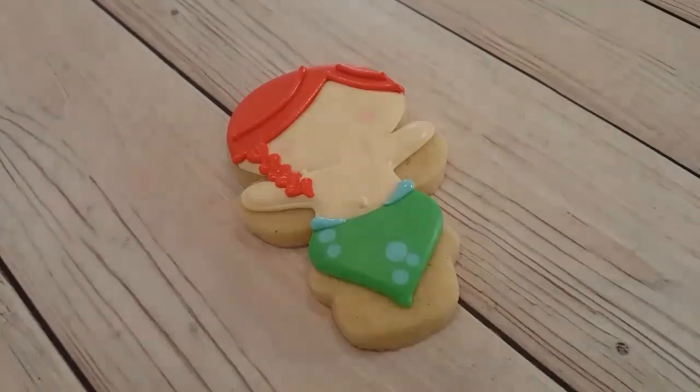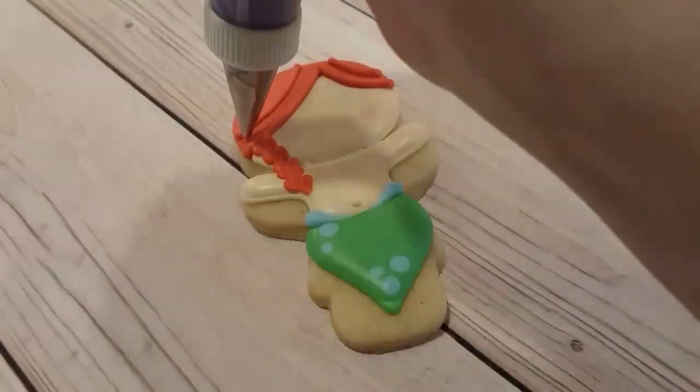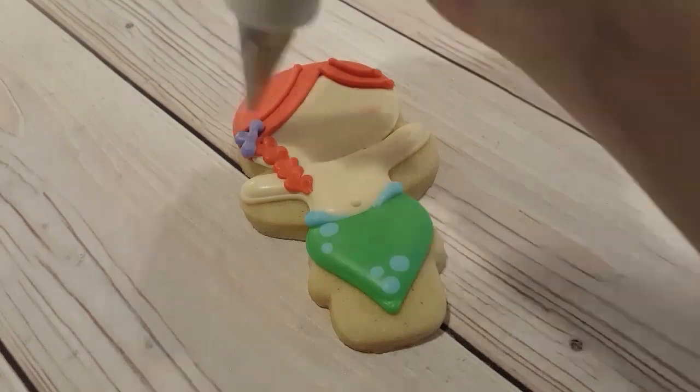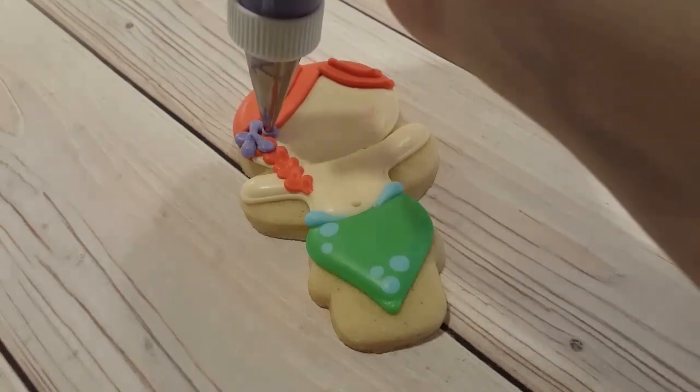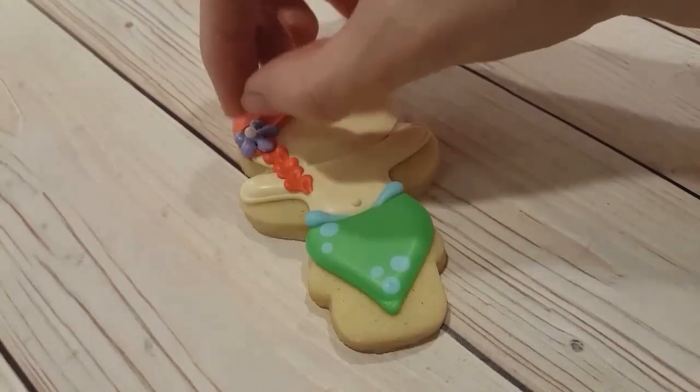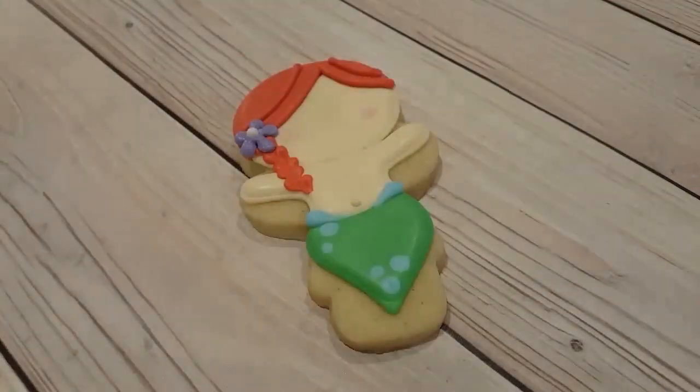I just gave her a little belly button with a quick dot in piping consistency ivory, and I gave her some little fins on the top of her tail with the same blue I used for the dots. I've got a stiff consistency purple and I just piped a quick little flower and put a little white sugar pearl on top.